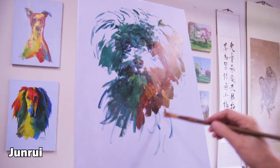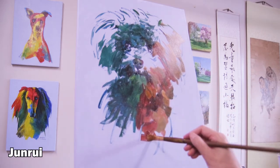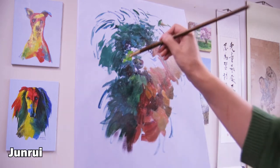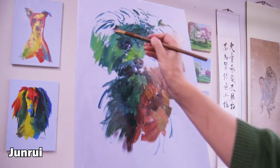And then on the bottom part, gradually change to the green side by adding green color. And then I added some bright color on the face and left side.